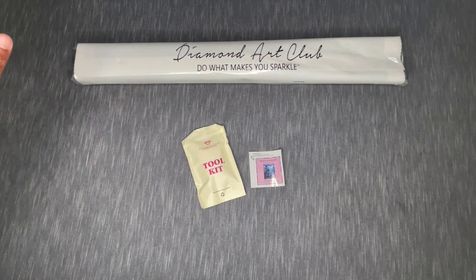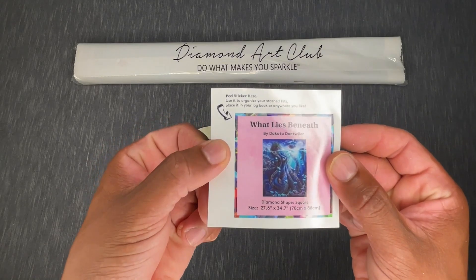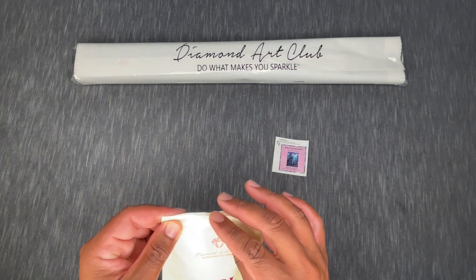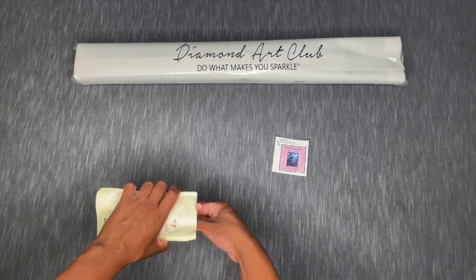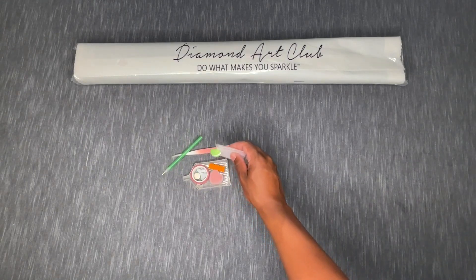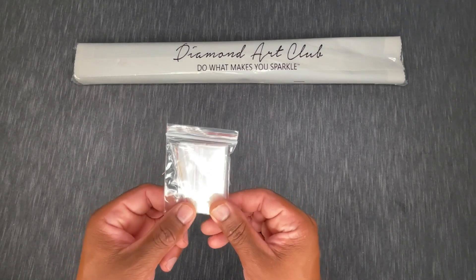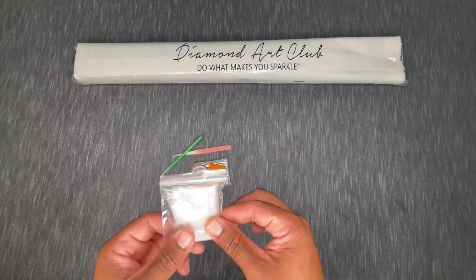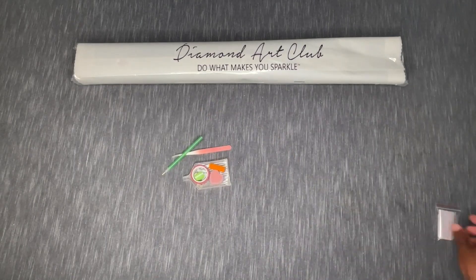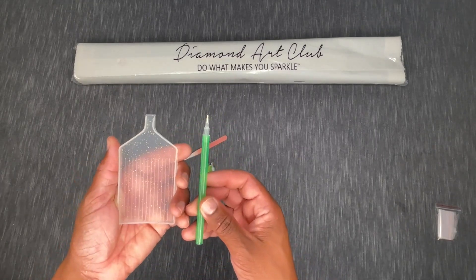Inside your box you'll have your canvas with your diamonds or drills in a protective cover, plus a mini sticker you can use for log books or on the side of the box. You also have a toolkit. Opening it up — a bag full of baggies you can use to store excess diamonds or even work out of. There's also a little stack of baggies for whatever you need.